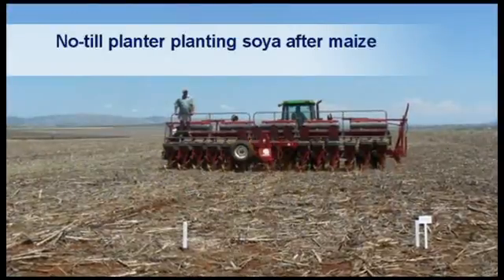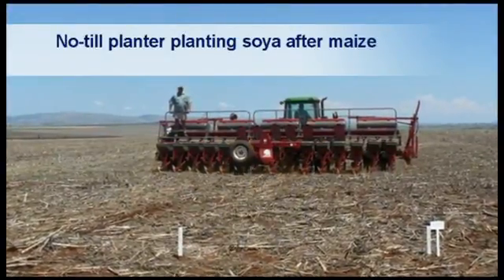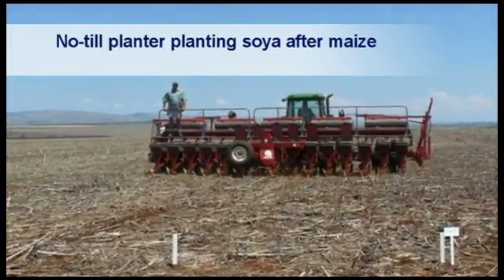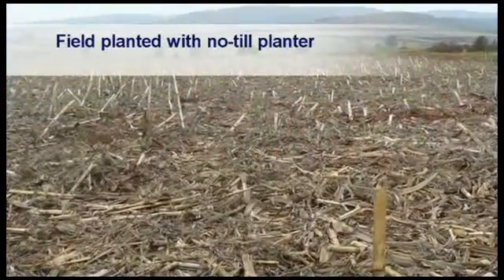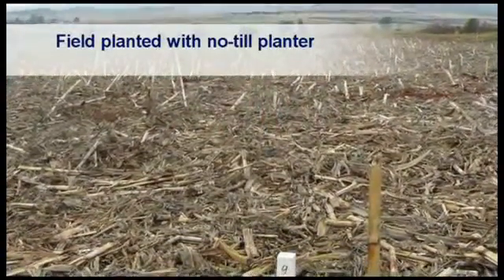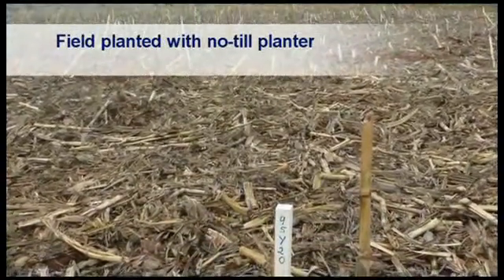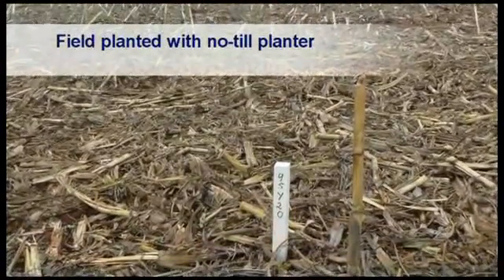This is an example of a no-till planter. Note that the planted rows are difficult to recognize due to the fact that coulters were used to open the soil for seed placement. Soybeans were planted here with an Apache no-till planter. The rows are not even visible due to the large amount of maize stubble remaining on the surface of the soil.